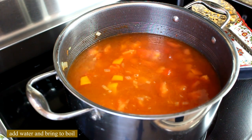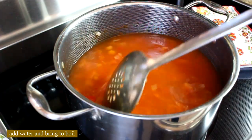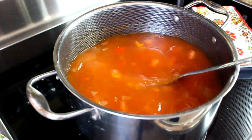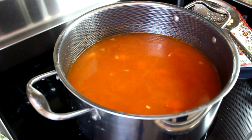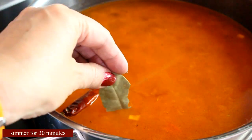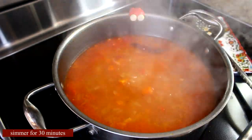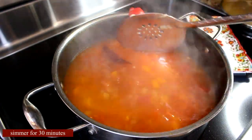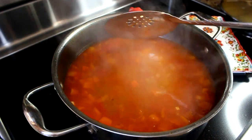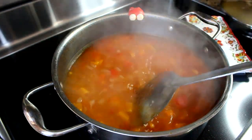We're going to add just water — not any type of stock — because the meatballs we're adding will create their own stock. Add the garbanzo beans along with the chili pepper and bay leaf. Bring the soup to a boil, then simmer for about half an hour until all the vegetables are completely cooked. At that point you can remove the chili pepper if you don't want the soup too spicy, and remove the bay leaf. Now let's make the meatballs.